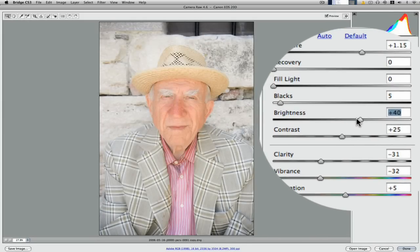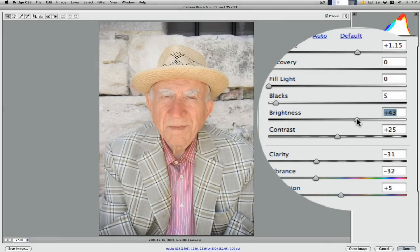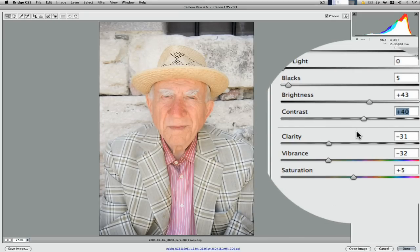Brightness — we could have a little play with that. As I said, I don't want to take it into Photoshop too bright; I just want to leave a little bit more room for adjustments. Contrast — we can bring the contrast up a little bit, but again don't go too far.